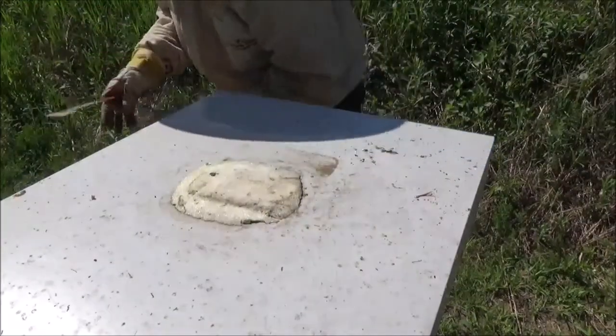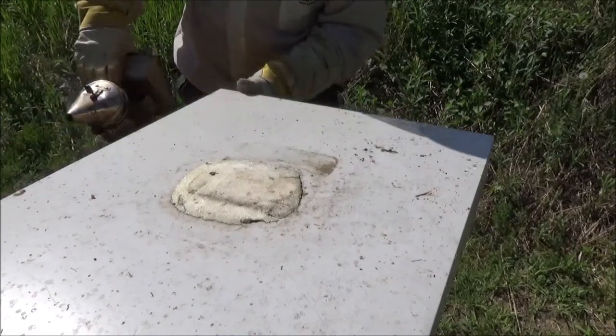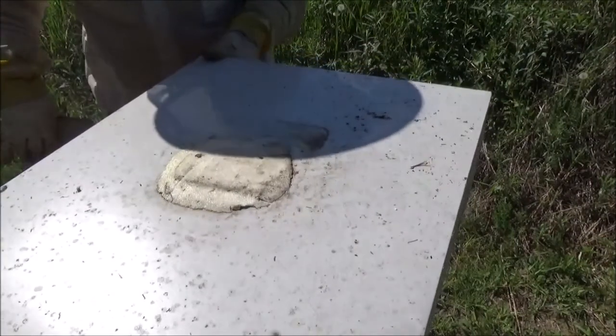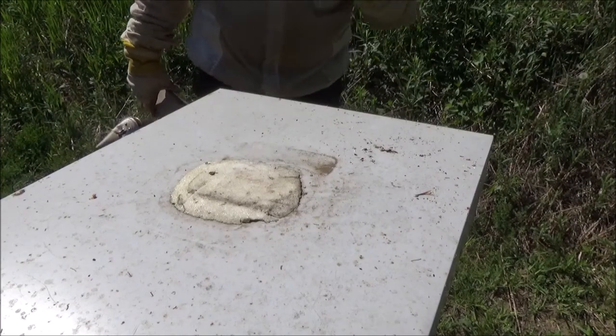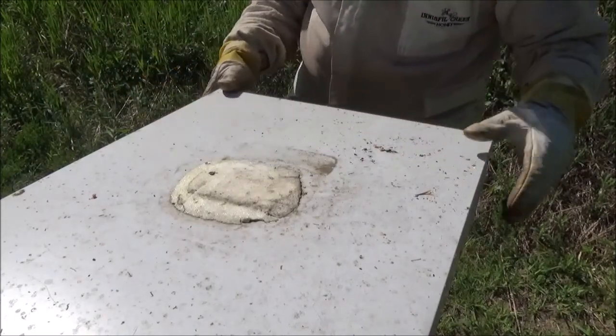This hive has been pretty well behaved but I'm gonna give them some smoke anyway. That top lid was glued on nicely, which is always the first good sign that there's production in that hive. We want to see that there's a lot of bees up in this upper box, and you'll be able to see it as soon as I take this lid off.